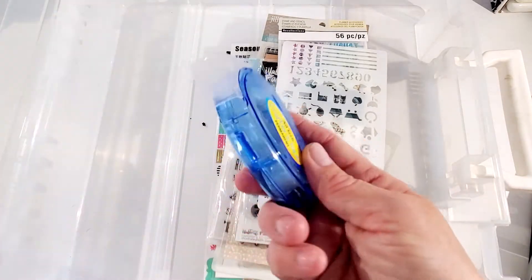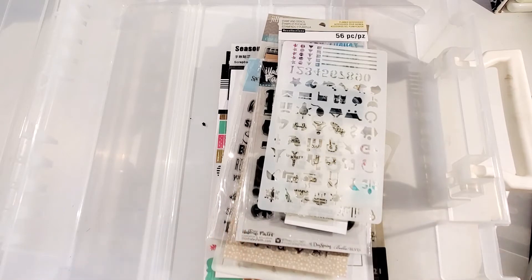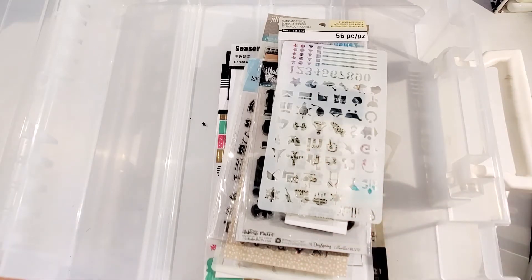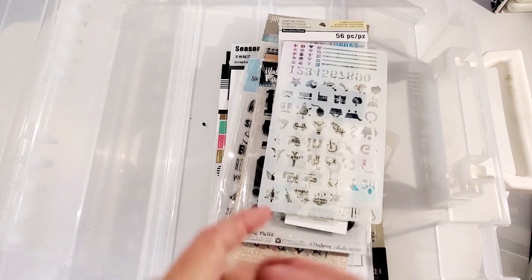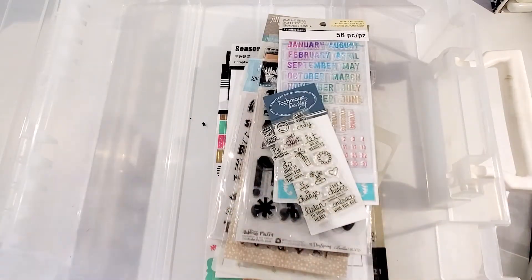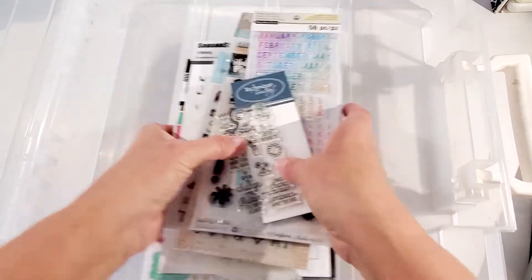Some of the other things I keep in here: I keep a tape runner to put my photos down, and I use my selfie printer. I did a video not too long ago on my selfie printer that my husband gave me for Christmas — I'll leave a link in the description below. It just prints really, really nice pictures.